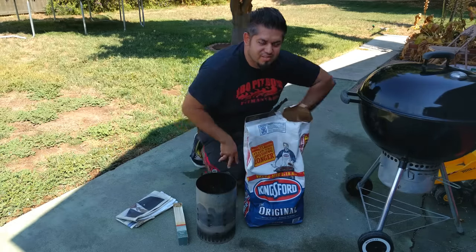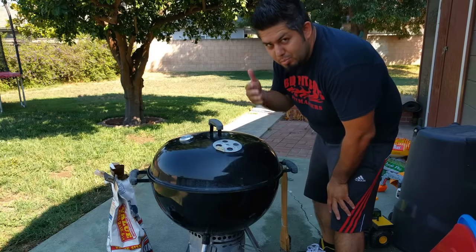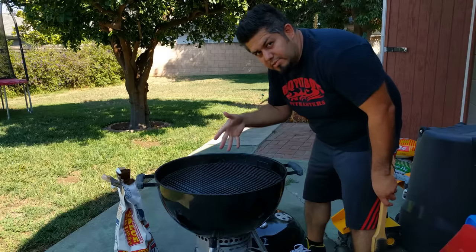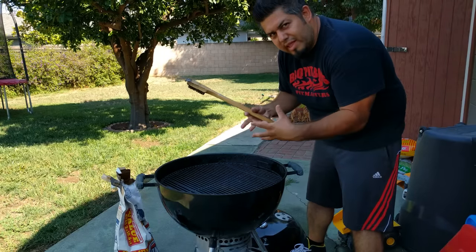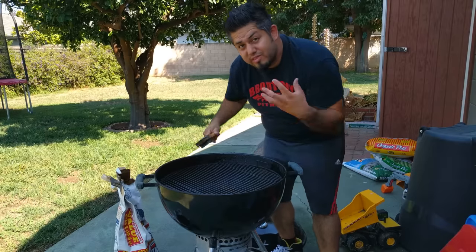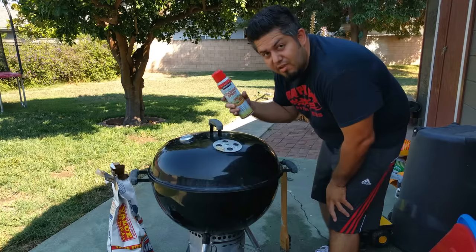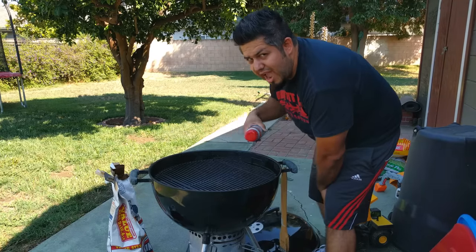Tip number two: clean your grill grate before you barbecue and also oil it up. When it comes to cleaning your grill, buy yourself a brush like this. When the charcoal from the chimney is hot, put it in the grill, put your grate on top, and start scrubbing with the flames — it'll help clean it. Then I use Kirkland cooking spray; just spray it on there after cleaning.